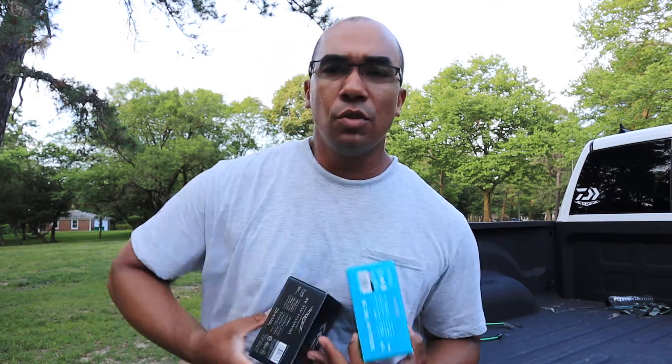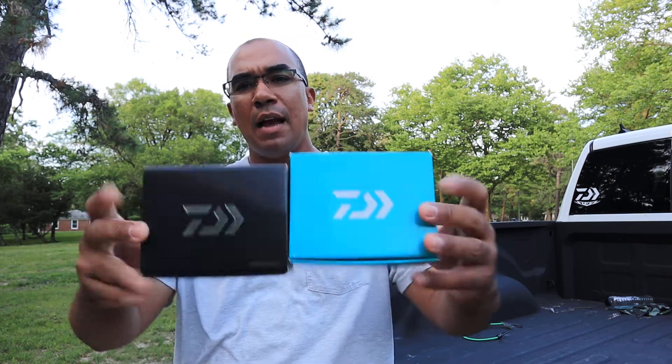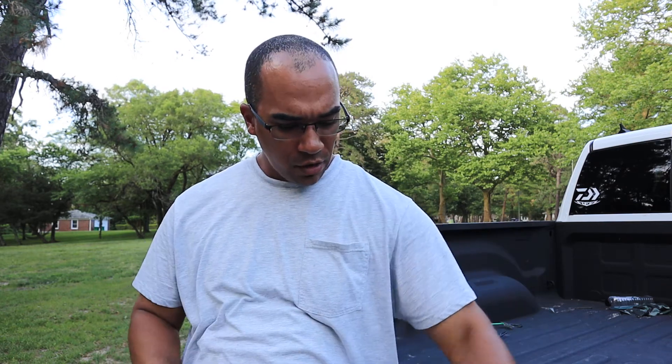Alright folks, we're here today to do another reel review. We're gonna switch it up today, we're gonna go baitcasters. There's a million reviews of all this stuff online, but here's my take on it — we're gonna be talking about the Daiwa Steez SV and the Daiwa Tatula SV.